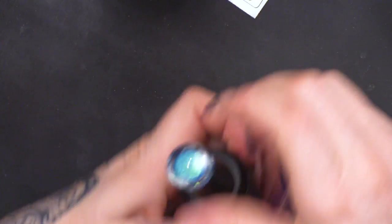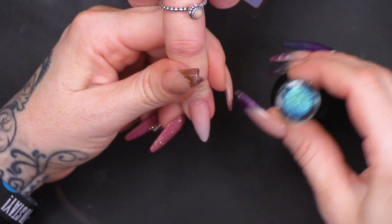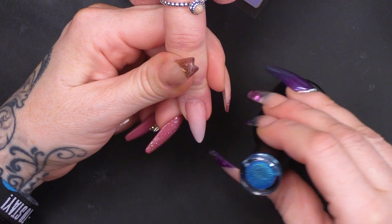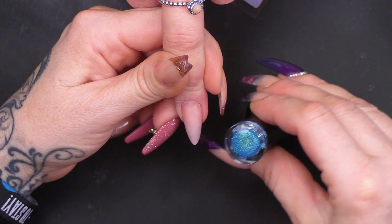I'm going to start with the turquoise first. It's turquoise but it's got like a gold kind of sheen to it as well. When you move it, it kind of changes a little bit.